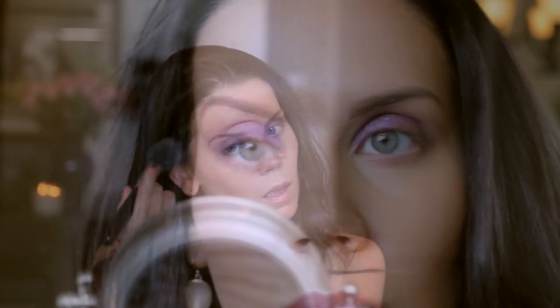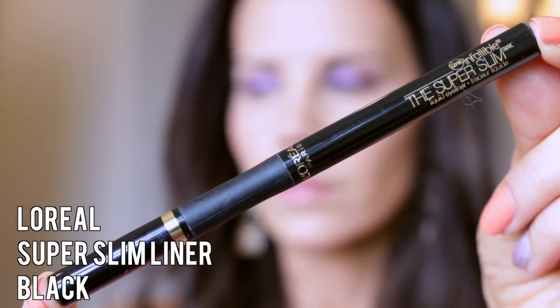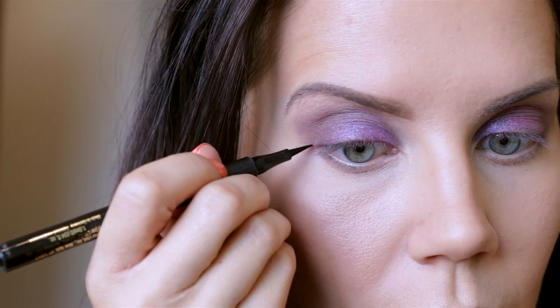We're going back for more of that purple and laying it down again so the brightness stays. There was a little bit of fallout, so I'm brushing that away with a powder brush and then bumping in a little more concealer with my Beauty Blender.